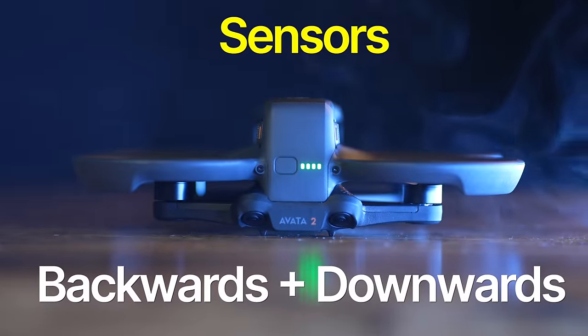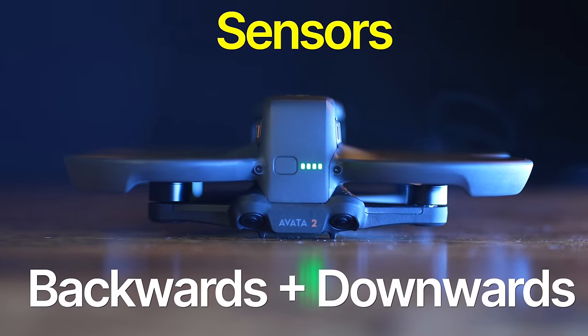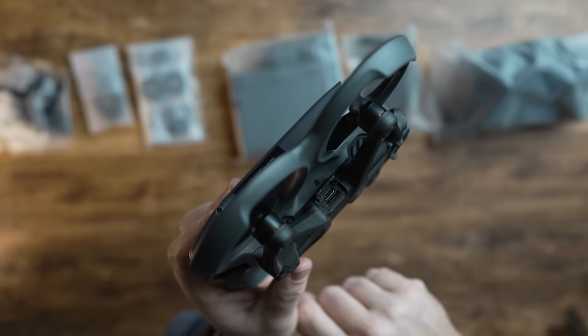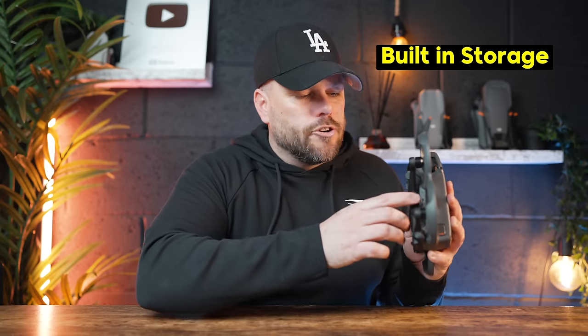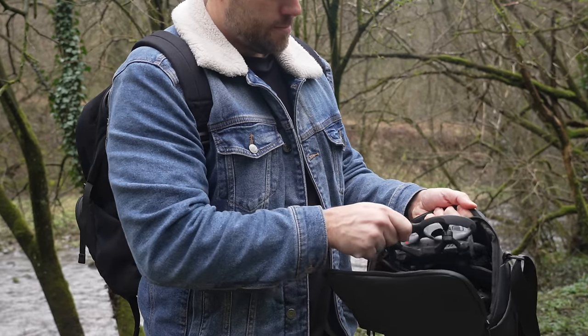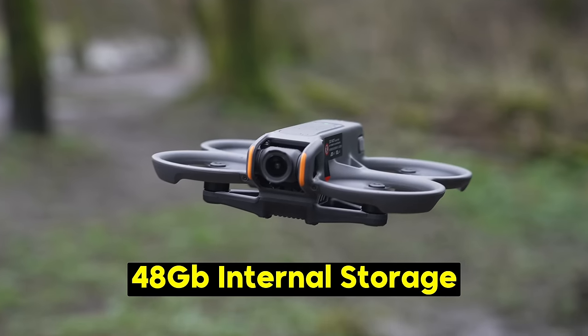On the back of the drone you have two sensors — backwards and downward — and the memory card slot and USB port are now on the side, which is much better. Originally they were buried near the propellers, an absolute pain to access. Now it's perfectly accessible on the side. What's also great is that the DJI Avata 2 now has 48 gigabytes of internal storage, which is brilliant and will help you out if you forget your memory cards.